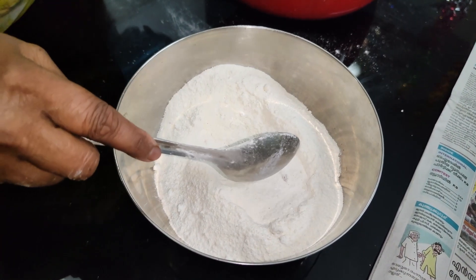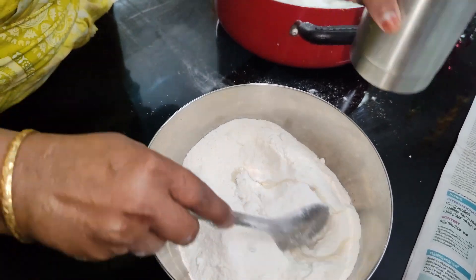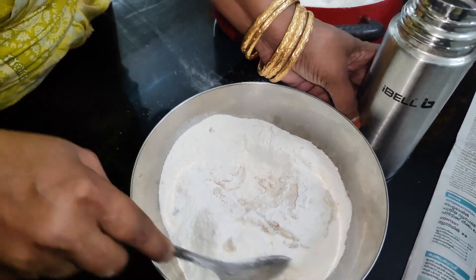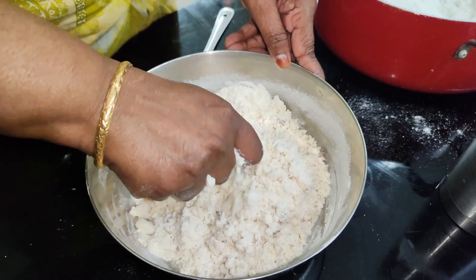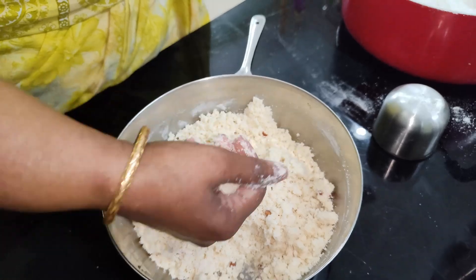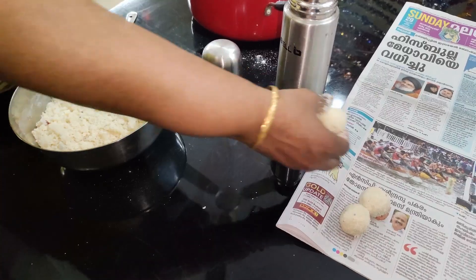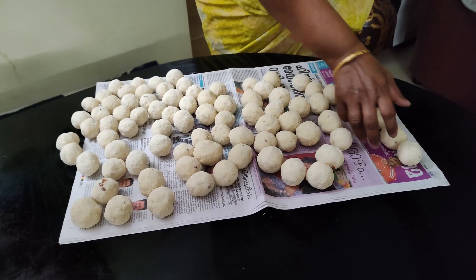Once you are done, you will help more with a fork. Put your hands on the fork and use the spoon. As you can see, it is all consistent. The result will be improved by hand.